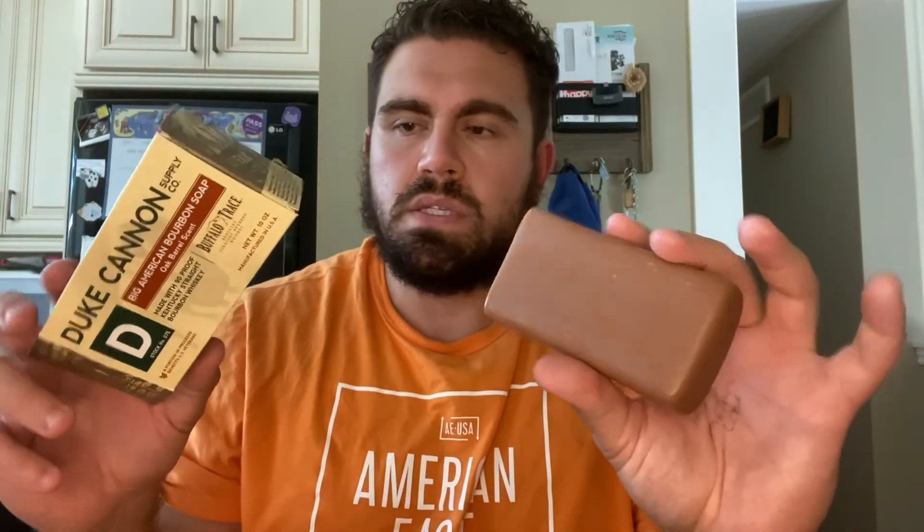I paid $8.99 Canadian for this. These are really hard to find here in Canada — you do have to order them online and they take about a week to a week and a half to arrive. If I ever get a Duke Cannon product again, I'll cut the bar into thirds so you can keep it in a soap container if you're traveling with it.